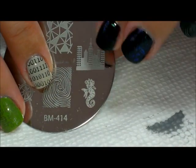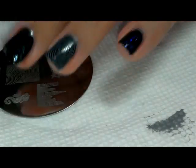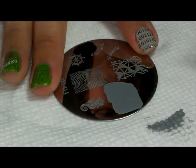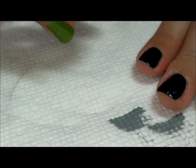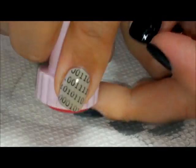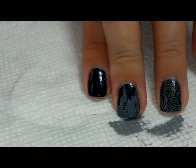Now that that has had a minute to dry, I'm gonna go ahead and stamp over that using the same plate. We're gonna use the skyline detail here, stamp that using the same gray, and place that over the middle finger and the pointer finger. Now I've got this neat skyline detail.